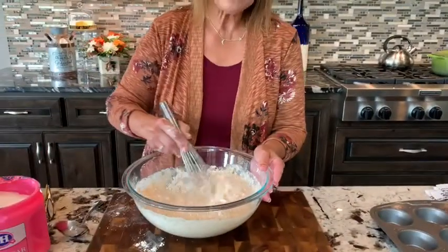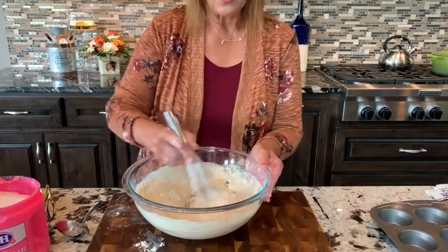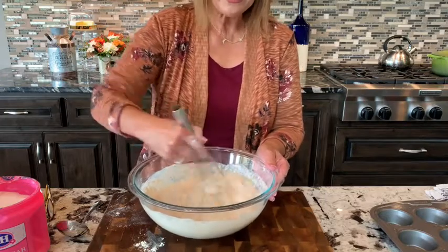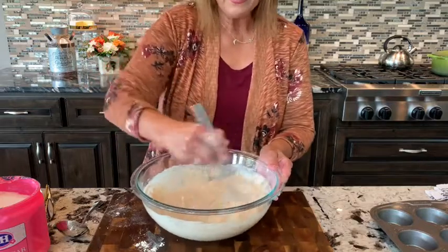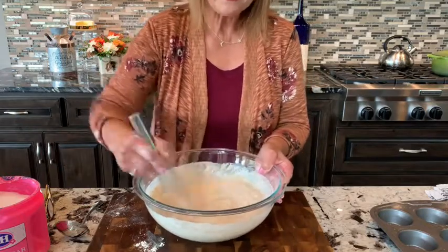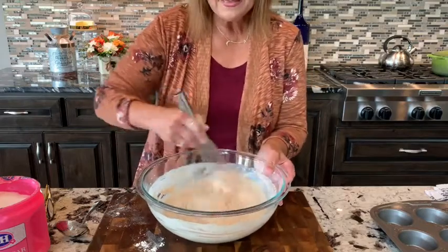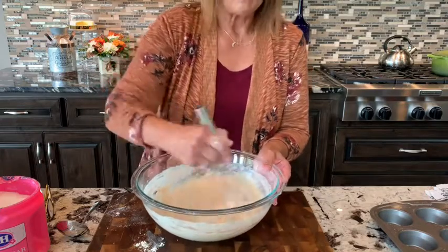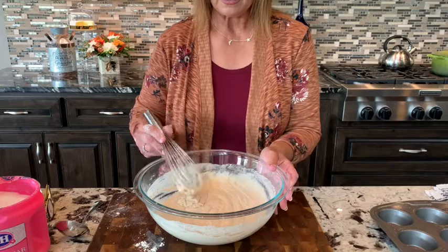Every time I make these muffins I get excited because I want to try one when it comes right out of the oven with some butter before I ever have it with a stew or soup. So we're going to get this mixed up really good. You can smell the beer but remember it's going to be baked in. They're called beer muffins and they are going to taste good. Let's go ahead and get these into our baking pan — this is a denser, heavier muffin.